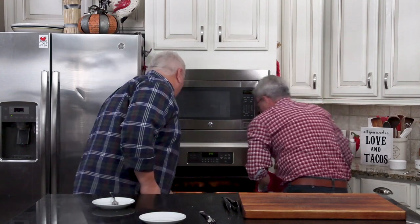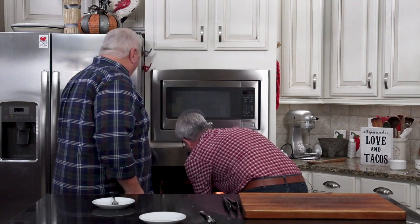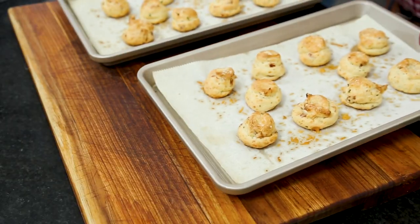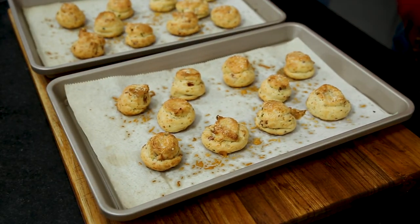Let some of that steam that's on the inside escape and let the crust just kind of get good and delicious. These are so beautiful. They are so great for entertaining — such a crowd-pleaser.